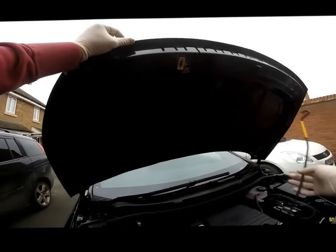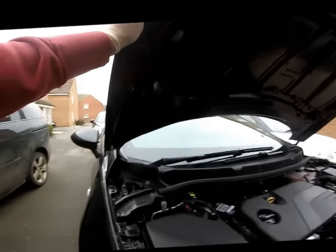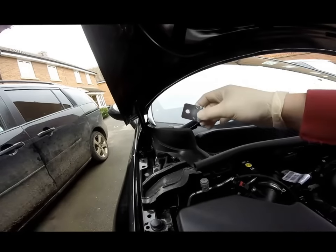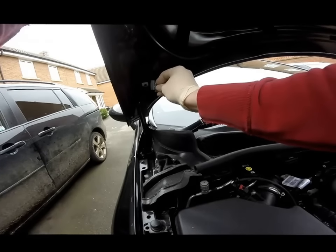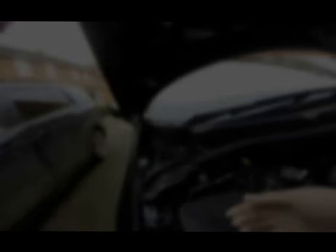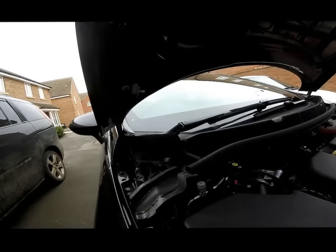Disconnect the bonnet stay, then lift the bonnet up. If you lift the bonnet high enough, the bonnet hinge will start to move away from the bonnet. You can slide this bracket in between the two like so, making sure that the hole lines up with the threaded hole in the bracket. Refit the bonnet stay using your 6mm Allen key.